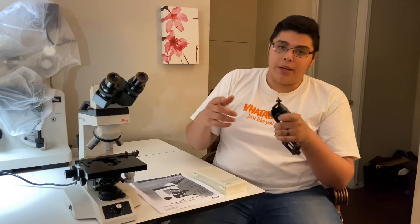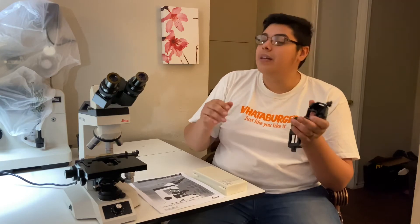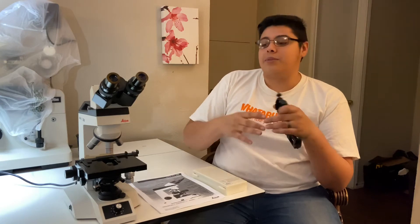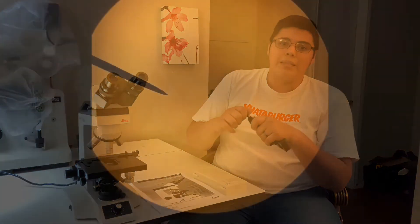You can go to that video and compare the image quality between this microscope and a $15 microscope. Between a research microscope and a $15 microscope, it's not going to be a question — the difference is going to be very obvious.